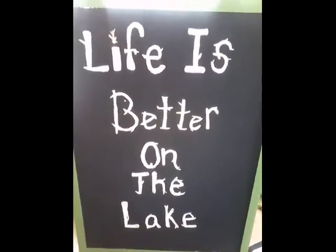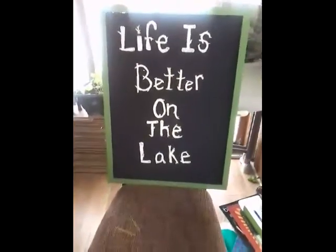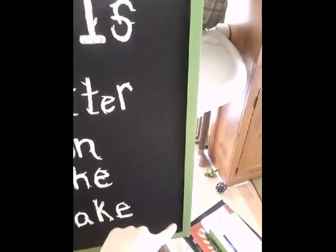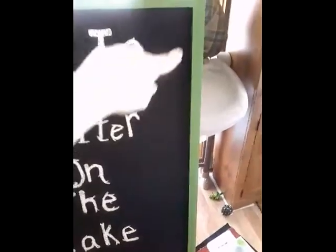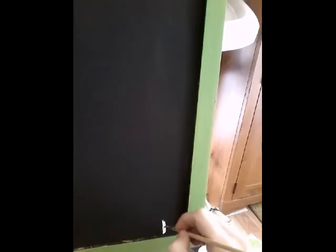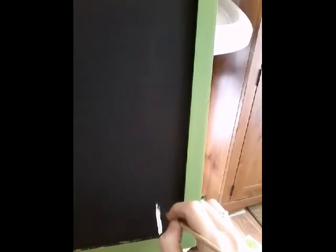I'm done the lettering now but I think it's too plain for myself, so I'm going to free paint a nice bare tree, just like the lettering style. I'm going to start with the paint and just trace it out.